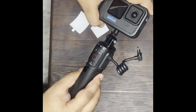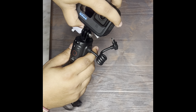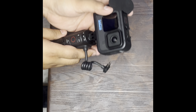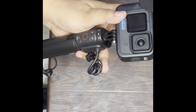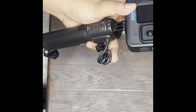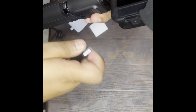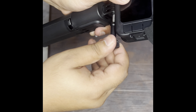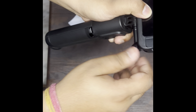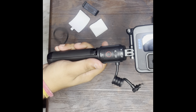Now what will happen with this? We will insert it and lock it in. The accessory clips we got, we will insert and tighten them. This is our GoPro on the Volta stick. It looks like a whole complete setup.